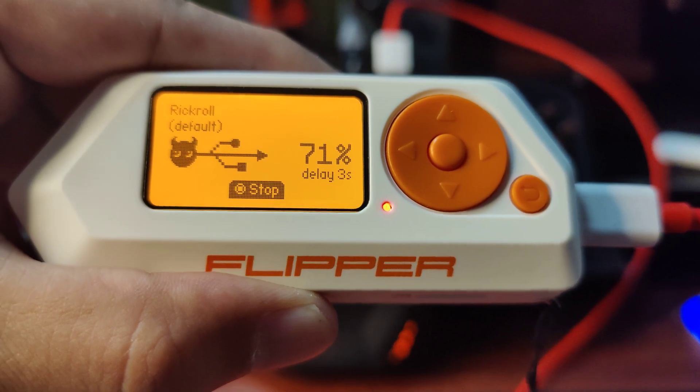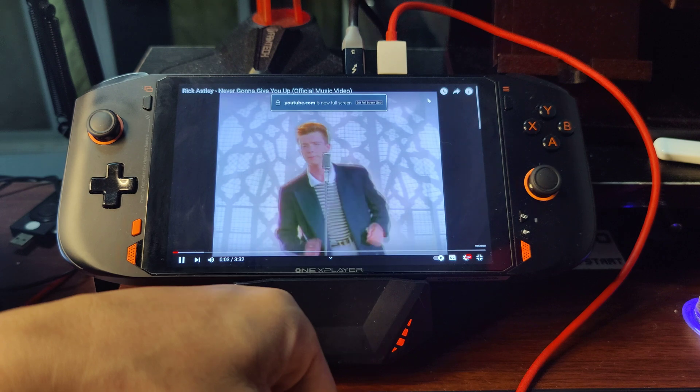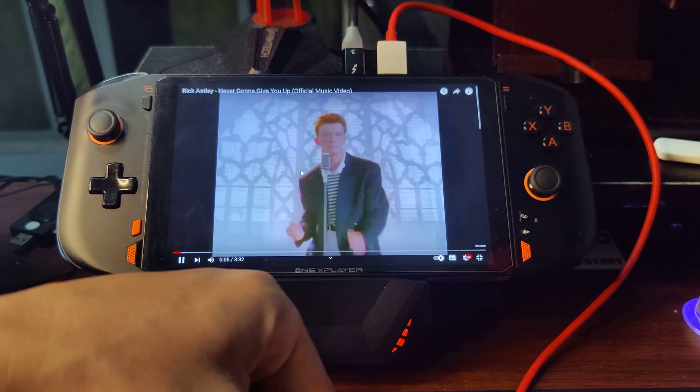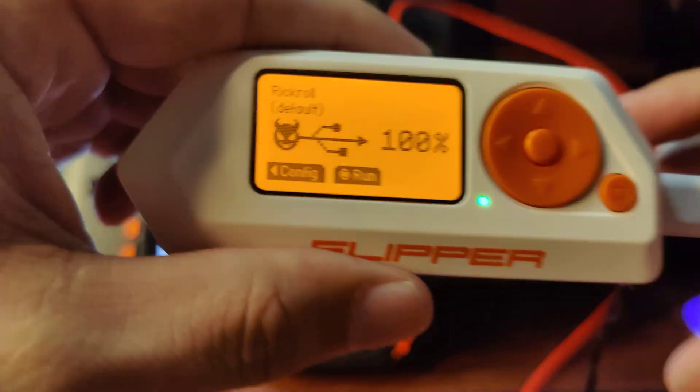And in a few seconds, you should be able to hear... Okay, let's just pause this video and close it up.